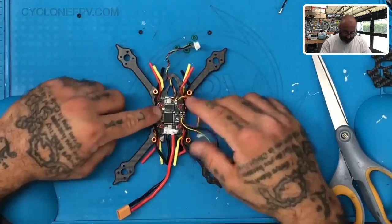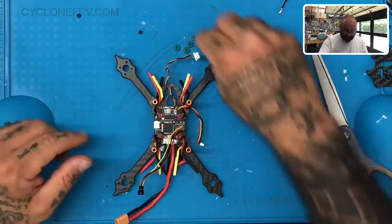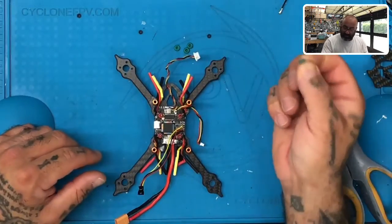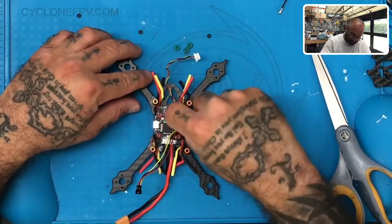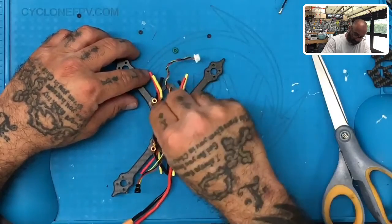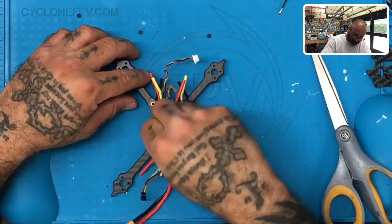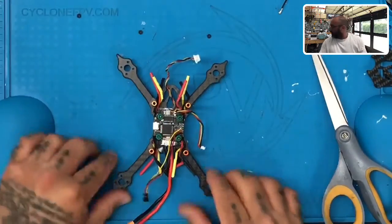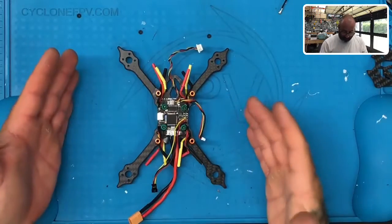We have everything in. We'll sort the wires out later, but right now make sure everything is set up. Then take your green spacers and put them over the screws as well — that gives you a little gap between this board and the video transmitter that's going to go on top. That's it for mounting your flight controller.